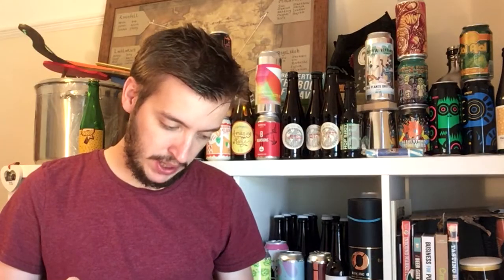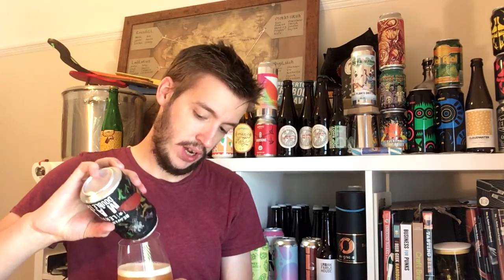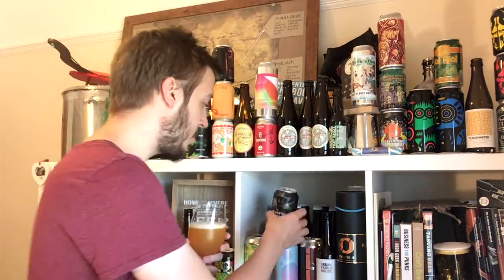I think it's the usual suspects when it comes to the hops: Columbus, Simcoe, Citroen, Galaxy. They've also used Vermont Ale yeast and lots of lovely oats and some acidulated malt to boot.